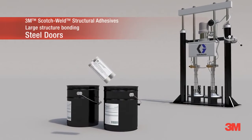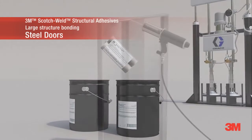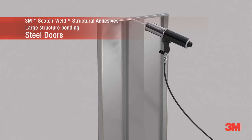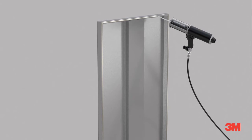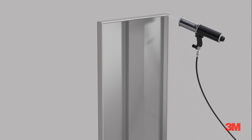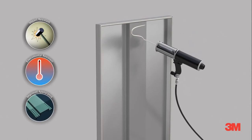3M Scotch Weld Structural Adhesives help reduce welding and surface finishing in the process of manufacturing steel doors. They are easy to apply by hand with our pre-measured 400 milliliter EPX cartridges, or in pails and drums through meter mix equipment.